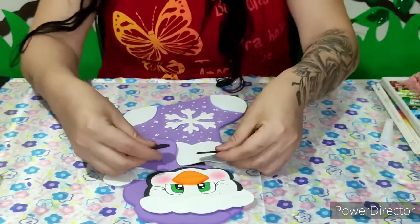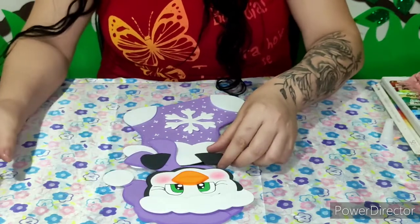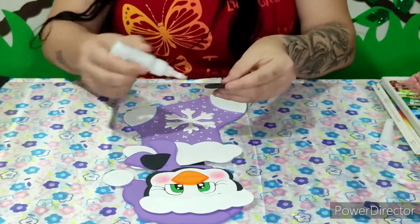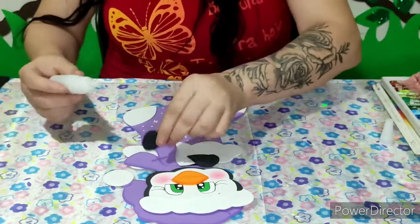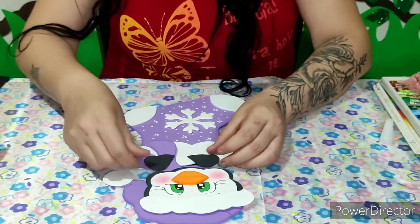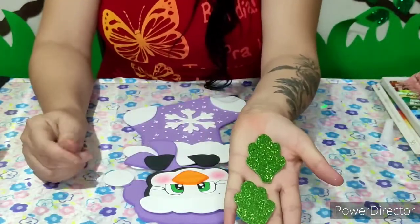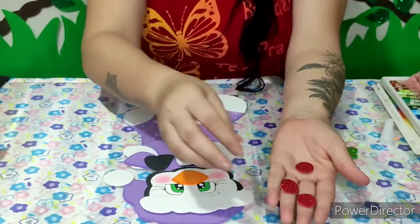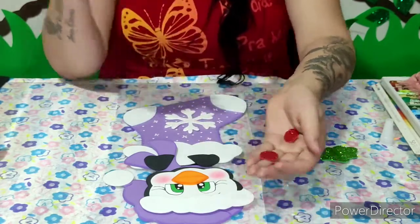Vou vim colando também a mãozinha do nosso pinguim. Eu recortei aqui no EVA com glitter essas duas folhinhas, tô vindo dando um acabamento. E aqui também eu recortei esses círculos pra representar as frutinhas. A medida desse círculo aqui, pessoal, é uma moedinha de 10 centavos.